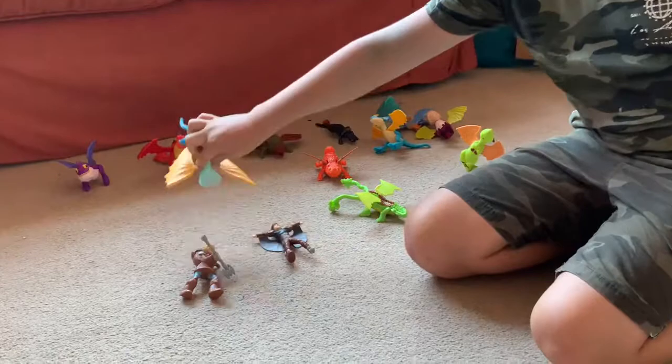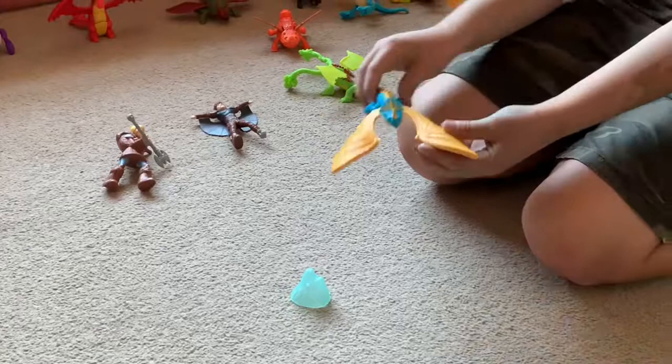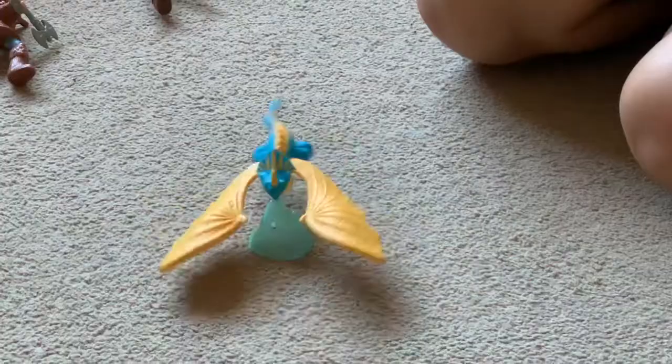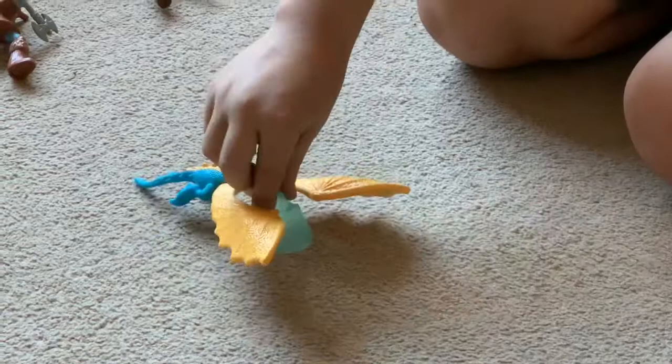Now for Stormfly 2. The thing with Stormfly 2 is it's balanced very well. The weight in it makes sure it can go like that and you can make it go spinning round its mouth. So that's Stormfly 2.